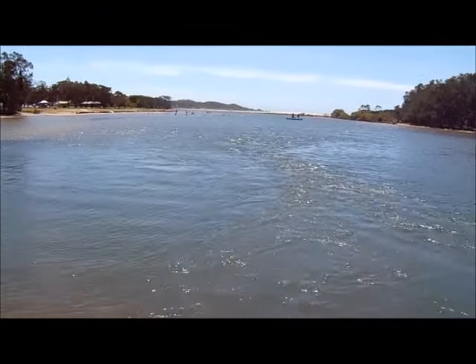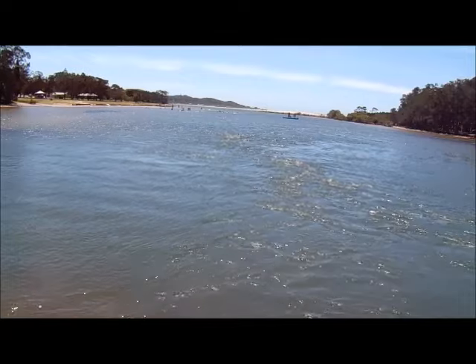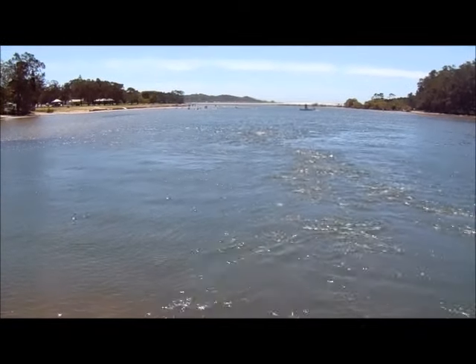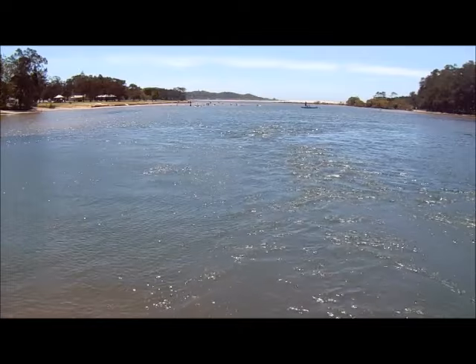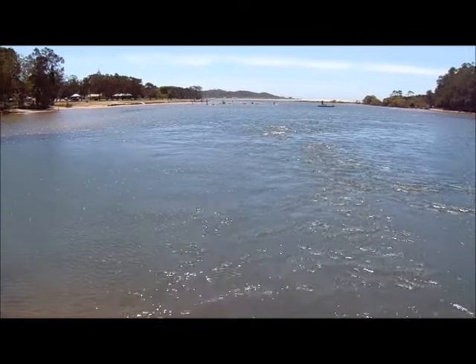Hi guys, we're back here in the iconic Nambucca Heads on the northern coast of New South Wales, and today we are after Garfish.